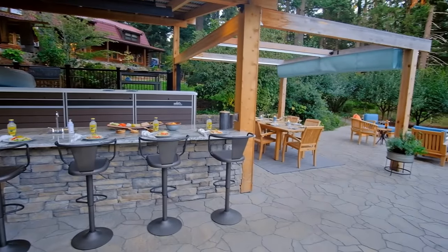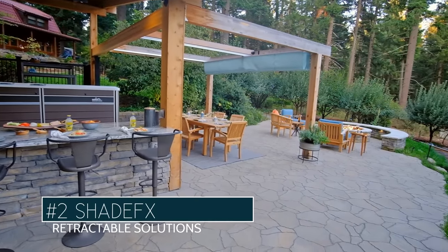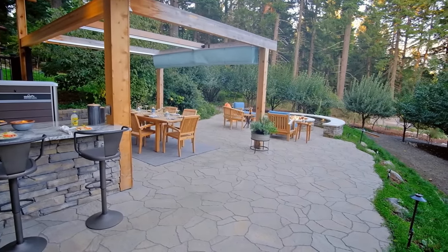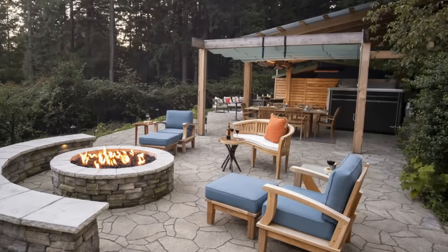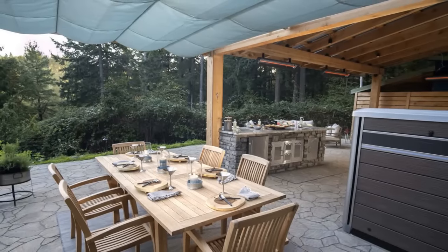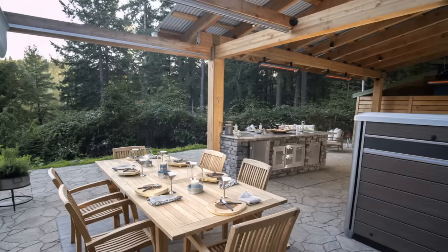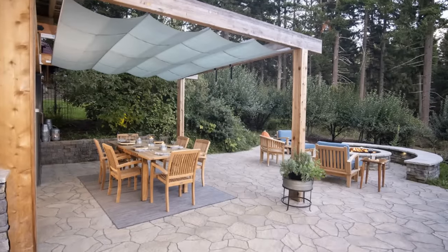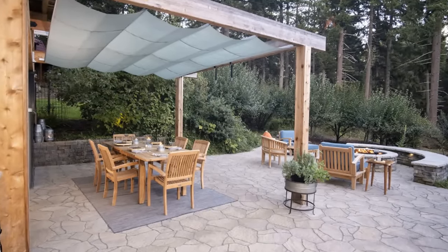Another really good option for your shade area is the Shade FX. These are great - even this job, it's in a forest. With this, they wanted to have a little area where they can dine and be able to close the Shade FX and dine underneath that. Then once the sun moved by, they'd just open it right back up and have that open-air feel again.